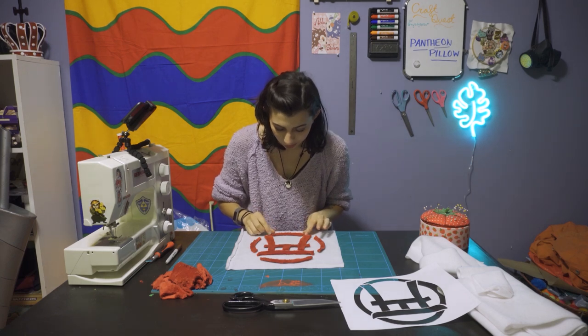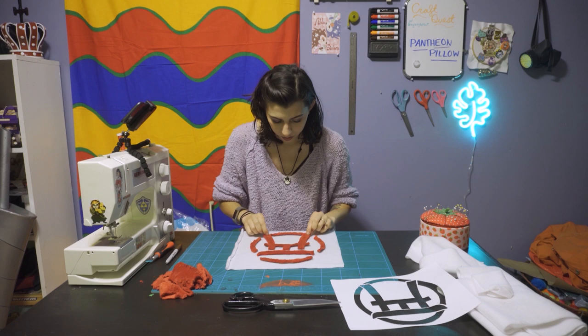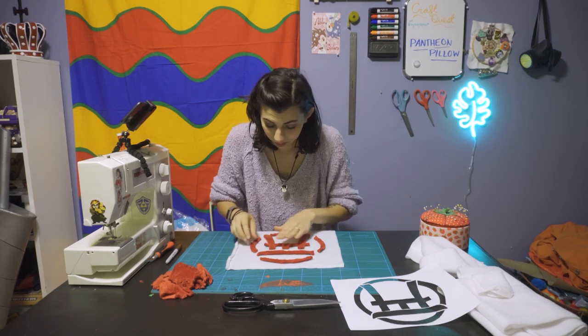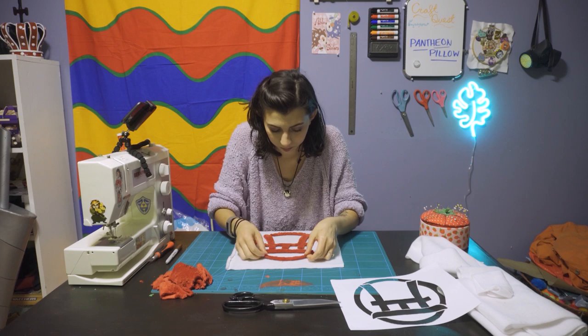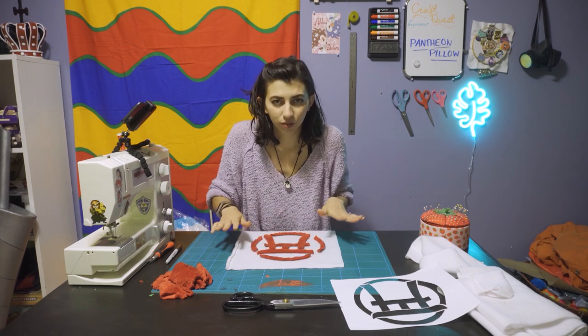And now I'm placing it. When you're placing it down, try to center it as best as possible onto the piece because you're going to be sewing it down in the middle, hopefully. So just take your time to really figure out where the center is before you sew everything down.